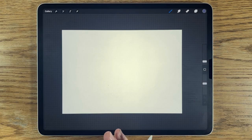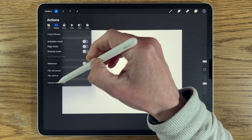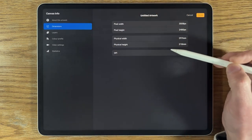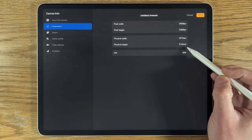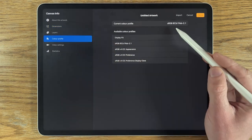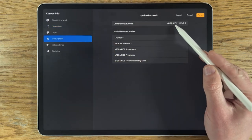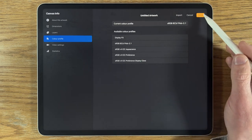As always with my tutorials I'm using the app Procreate on the iPad, but there's no reason you couldn't use a different tablet with a different app and still follow along. Within Procreate I've opened one of their default A4 canvas sizes — 297 by 210 millimeters at 300 DPI — and the color profile is set to sRGB ending in 2.1, which is on the list of options within Procreate.